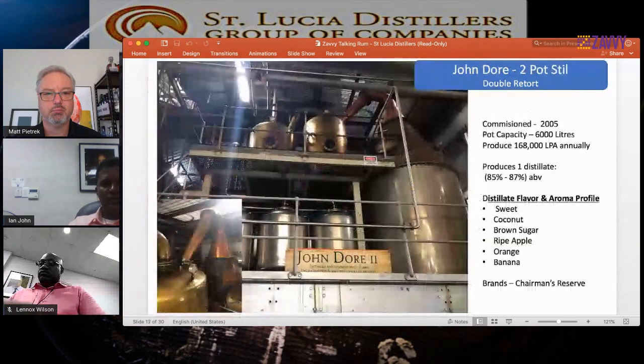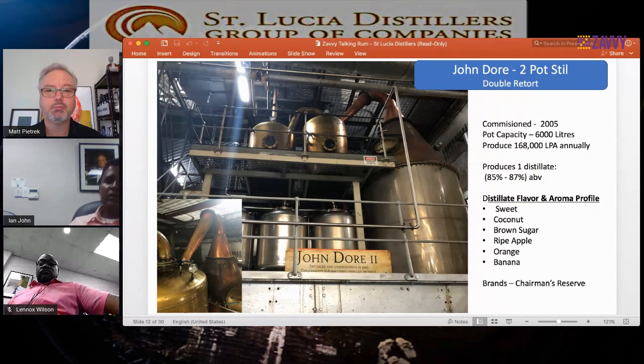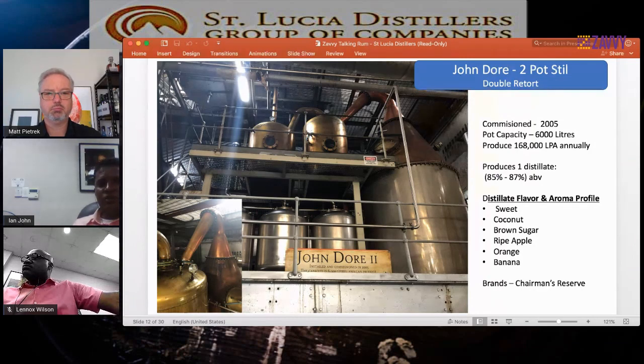The John Dore 2 was commissioned in 2005, and we produce a majority of our pot still rums from that still — making one distillate between 85 and 87 ABV. The flavor profile is a little different from John Dore 1: where JD1 has a lot more spicy notes, the JD2 gives natural sweetness, coconut, brown sugar, ripe apple aromas (not green apple this time), and orange and banana flavors which you wouldn't get in the JD1. We use that in our Chairman's Reserve brand as well.